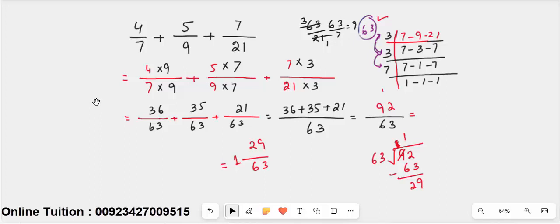In the third question, all the denominators were different and none was divisible by another, so we found the LCM. In this way you can easily solve each and every fraction. If you still have any problem, comment under the video and like the video. Thank you for watching.